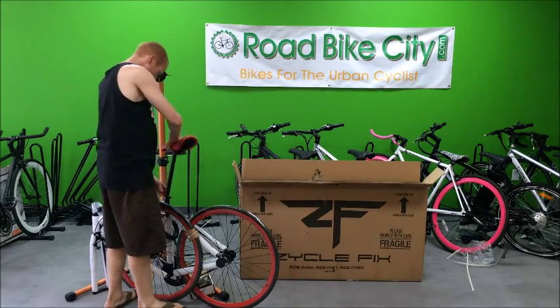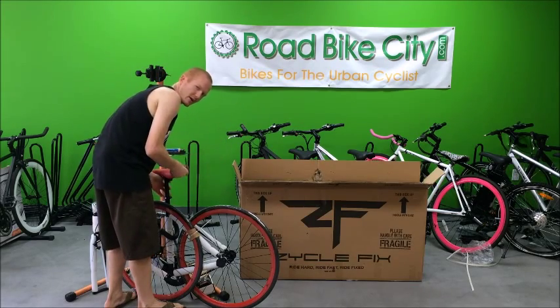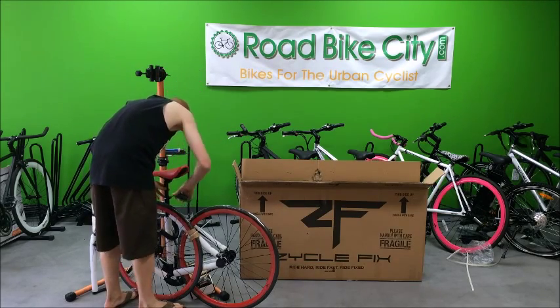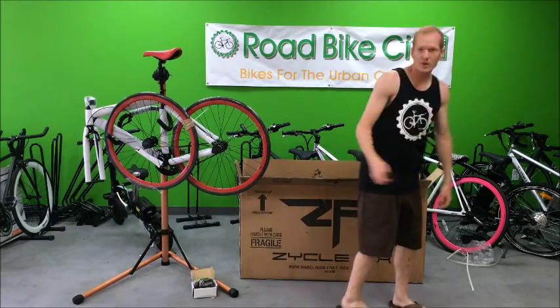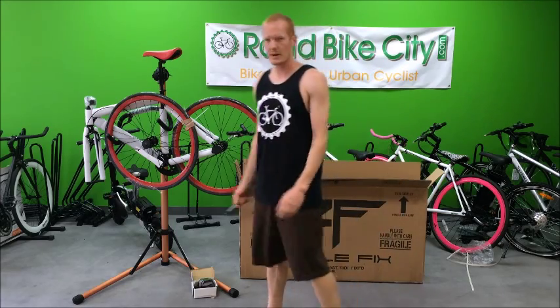First thing I do is assemble the seat post — it takes a 5mm allen key. Once that's done, you can put it on the bike stand if you have one. Once it's on the bike stand, you can just take the rest of the packaging off.